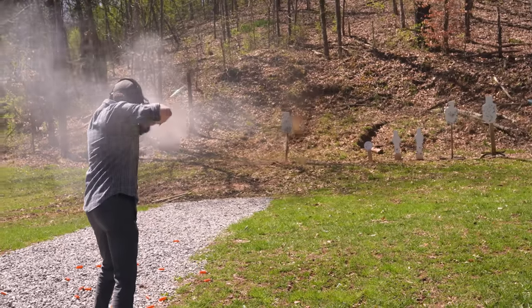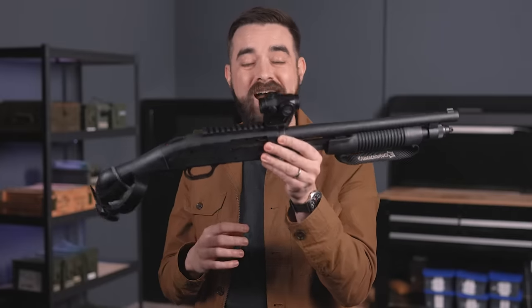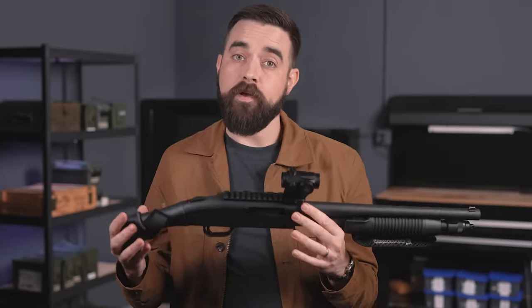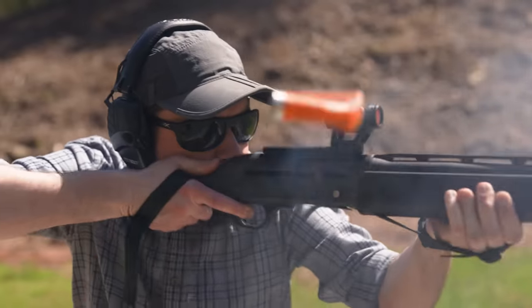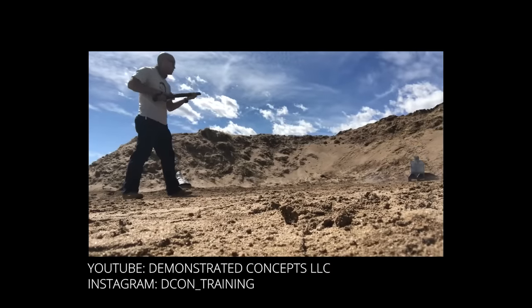I've tried this with just a bead sight, with a red dot on a low mount, and on a higher mount like I've got on this one. I've gone back and forth, but I think the higher mount works better for me — I can find the dot a little quicker and it's more comfortable. I would suggest starting out with low recoil loads; I rarely use anything but low recoil birdshot and buckshot for all my shotgun practice. Low recoil double-aught buck consistently penetrates at least 20 inches in ballistic gel, which is more than enough for defensive use. There's a lot more nuance to this technique that I'm still figuring out — Rhett is still experimenting with it, and he's got plenty of details in his videos on YouTube and Instagram if you want a real deep dive.